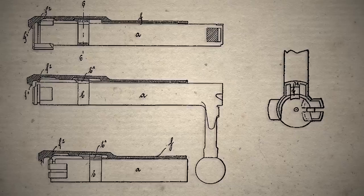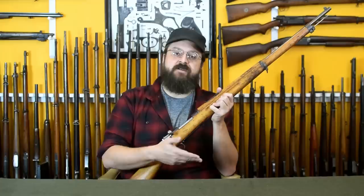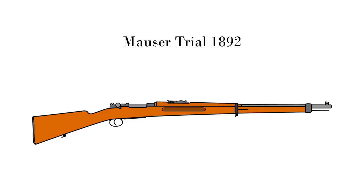Then inspiration struck: wrapping a massive extractor around the lug not only controlled the feed from the start but also provided extra strength and longevity. The majority of those extractor changes and firing pin improvements would be rolled into an 1892 trials rifle for Sweden, which also featured the new flush staggered magazine—super simple with its flat spring and milled follower.